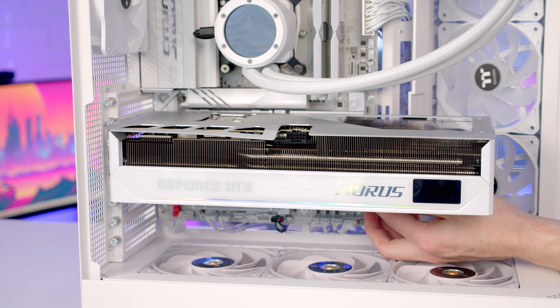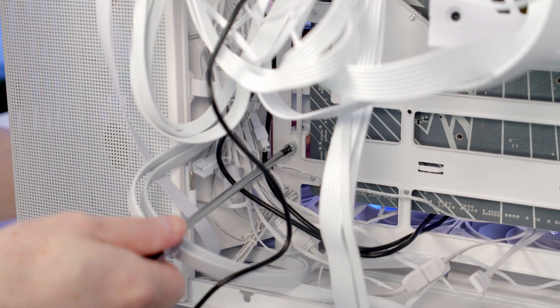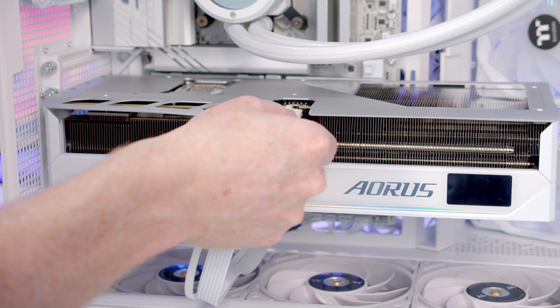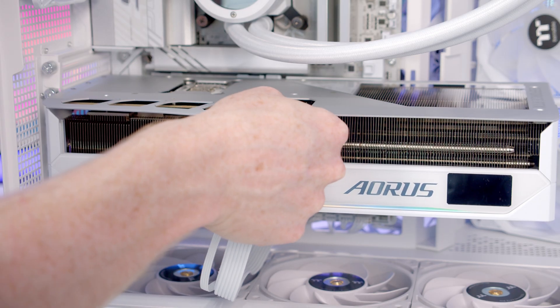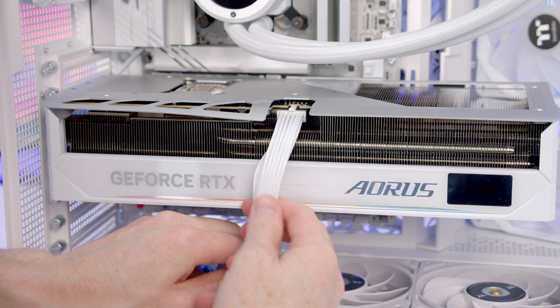Next I'm going to slide the GPU support bracket up to where it's providing support for the graphics card and tighten the thumb screw at the back. You can see there was no way the bottom thumb screw was going to fit. We can then bring our 12V 2x6 cable through the cutout at the bottom, line it up with the graphics card and push into place. Then we'll tidy up the excess cable and bring it through to the back.